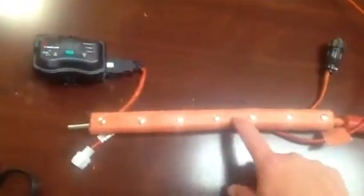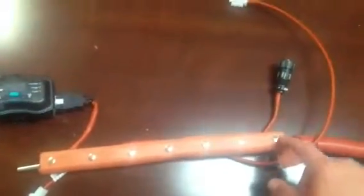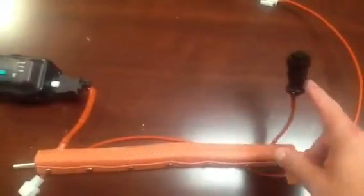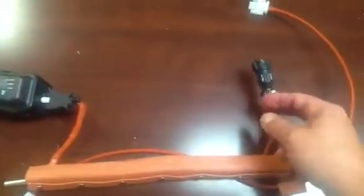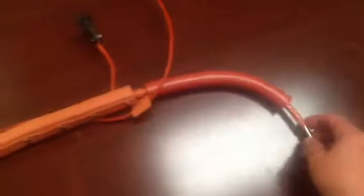Not only is power coming into this heater and heating the element, but it's also providing switched power out the other end of that heater. One side comes in, one side goes out. The heating element is being heated, and in parallel with that, this power comes out switched at the same rate as the heater inside. We take this switched power and daisy-chain it as an inexpensive way to heat the rest of the line.